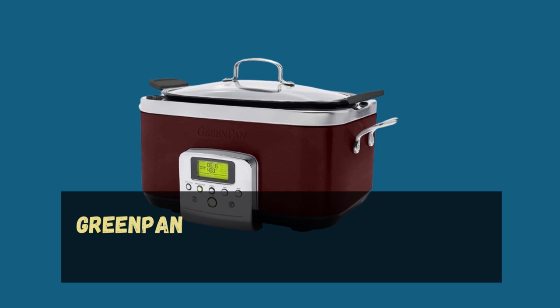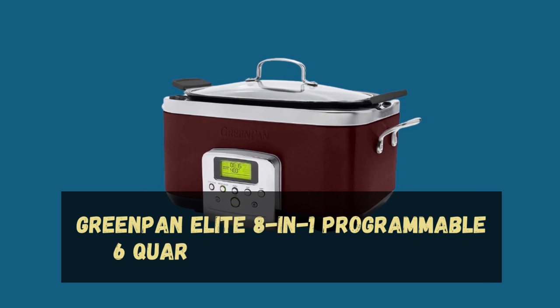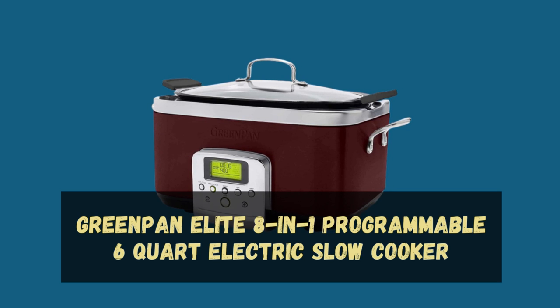Welcome to our channel. Today we have an amazing product to review: the GreenPane Elite 8-in-1 programmable 6-quart electric slow cooker.